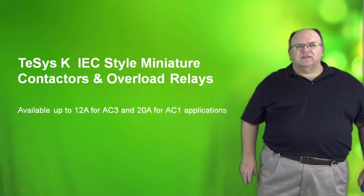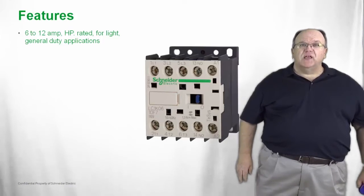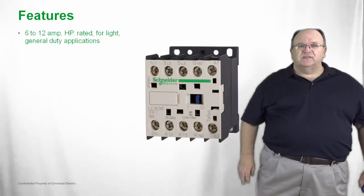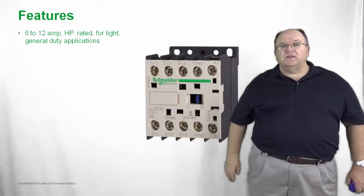Let's take a closer look at the T-SYS-K and some of the features that come with the product. It's horsepower rated and it's generally used on light duty or general duty applications. The T-SYS-K bridges the gap between a plug-in style relay and a full-size IEC style contactor.